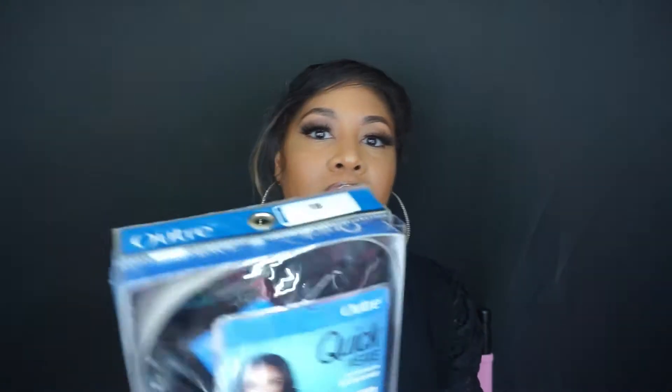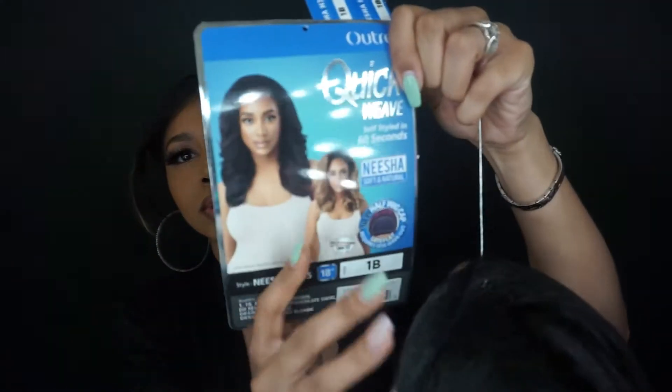The hair is going to be by Outre — this is the Outre Quick Weave, styled in 60 seconds. This is from their Nisha collection. They had these in wigs but they hadn't come out with them in the half wig style, so this one lays flat and requires less leave-out. This comes in about 10 colors. I got it in 1B for now, but I'm probably going to try the DR2 honey brown at some point. This retails — depending on which color you get — I got mine for about $25. This is what the stock card looks like.